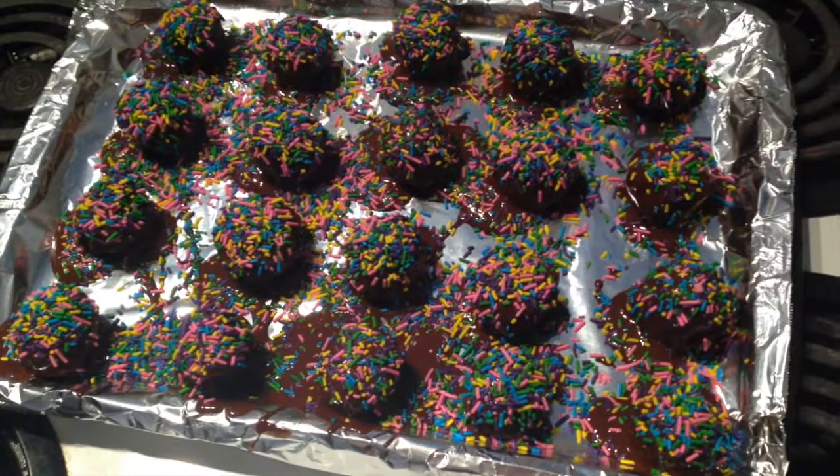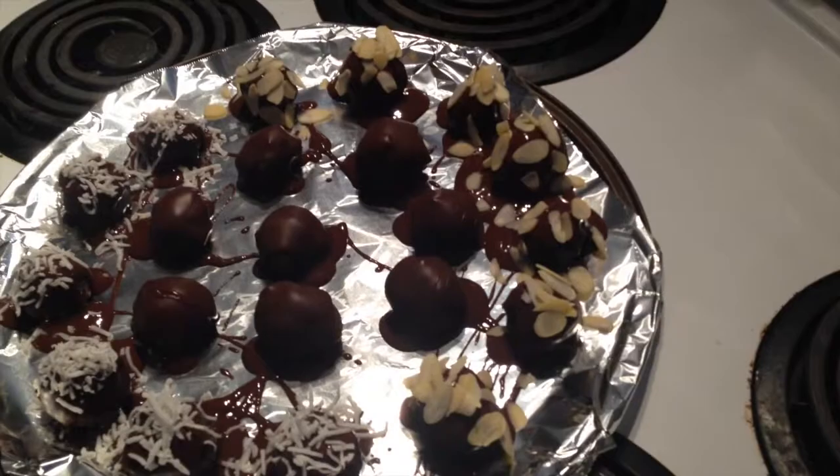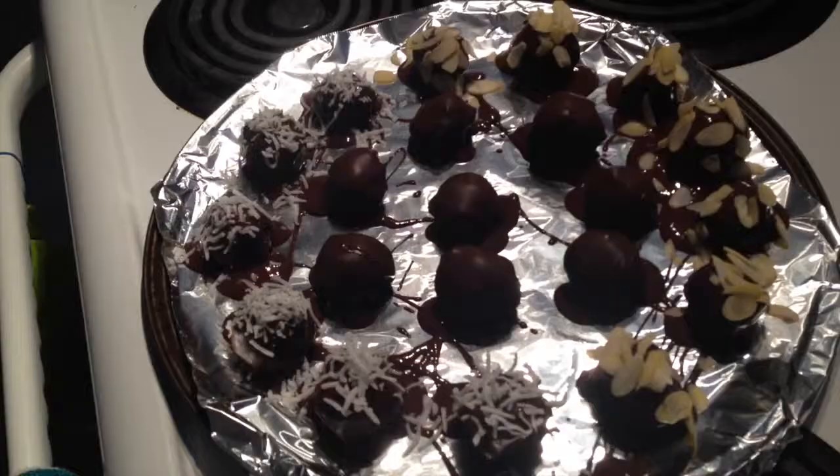These are going back into the freezer and should be ready in two to three hours. Here's the second batch after being coated in chocolate — I've left the middle ones plain, the ones on the right have sliced almonds, and the ones on the left have unsweetened coconut. All going straight into the freezer. When they're ready you can just take them off the sheet and store them in regular Tupperware.